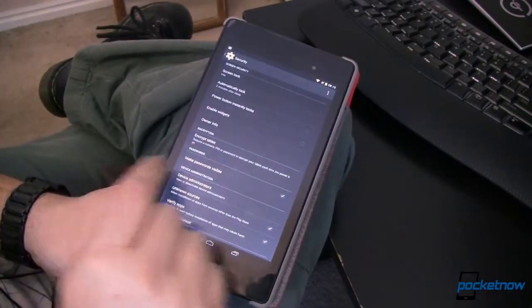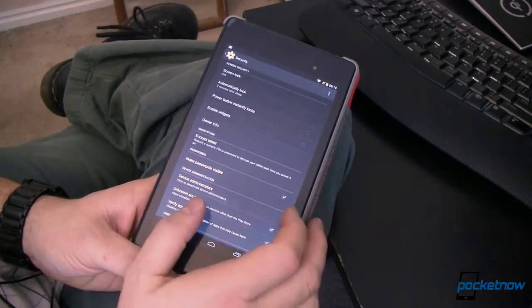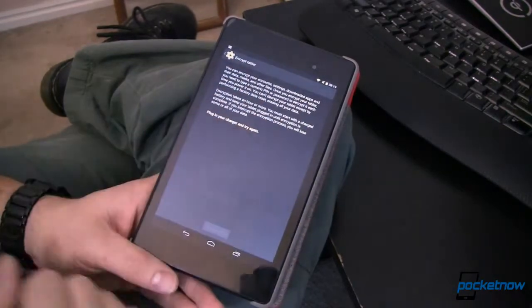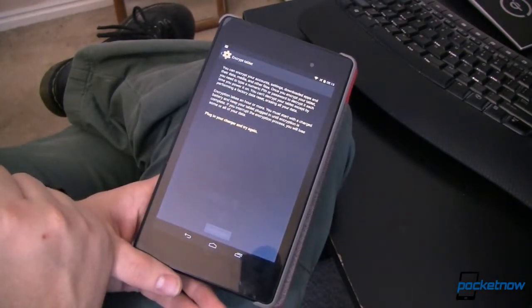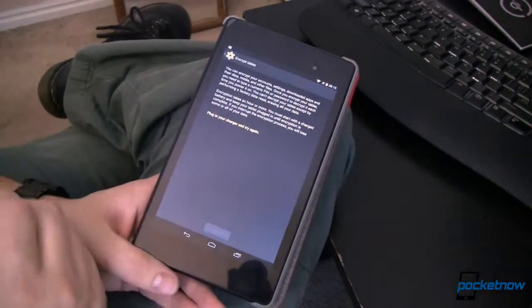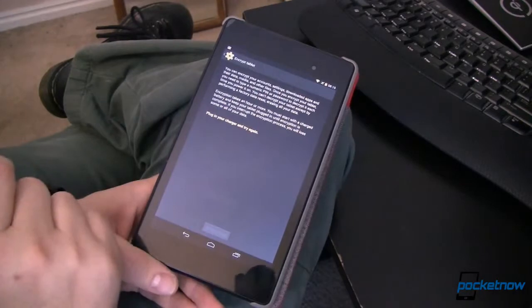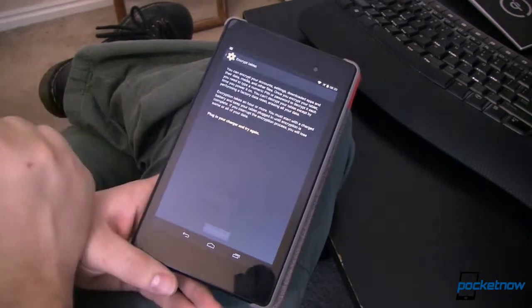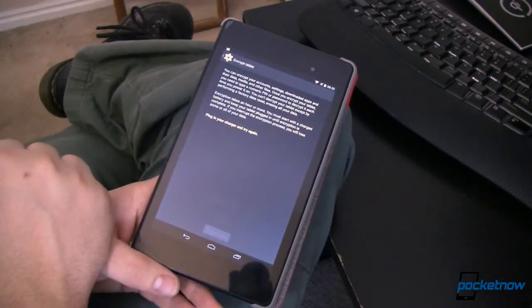Down here this is what we're looking at: Encrypt tablet. It requires a numeric PIN or password to decrypt your tablet each time you power it on. This tells us all we need to know — you can't decrypt your tablet except by performing a factory data reset. So if this is something you want to try, make sure you want to do this because you cannot go back without wiping. It does take a long time, sometimes an hour or more, and you have to start with a charged battery.